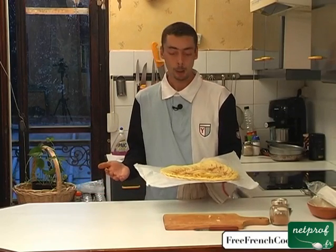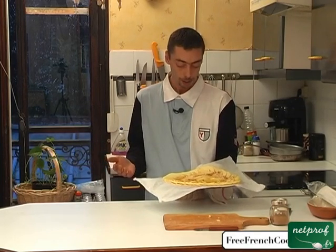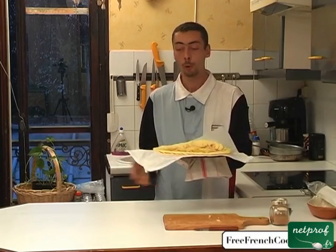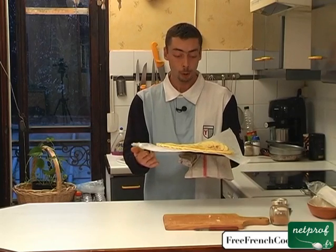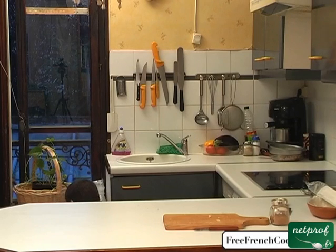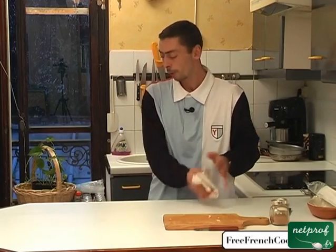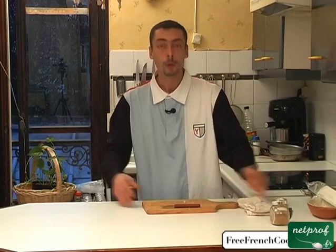I'm going to put it in the oven at about 220 degrees Celsius for approximately 15 minutes. During that time, check occasionally that the pastry is cooking correctly. The cooking goes quickly, and there's no real risk — you can leave it quietly in the oven. We'll bake it and come back shortly to see our tart nicely cooked. Our tart is in the oven, baking. We'll check on it from time to time during those 15 minutes.